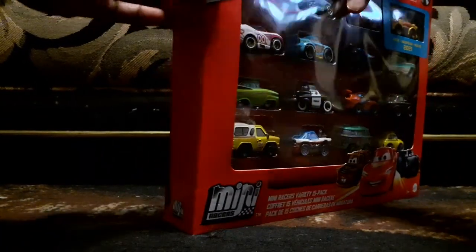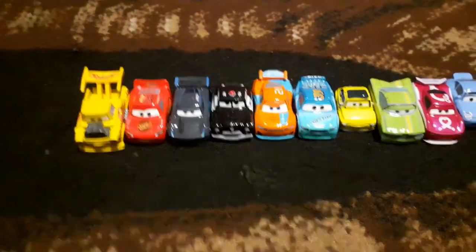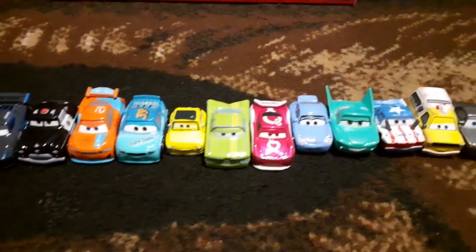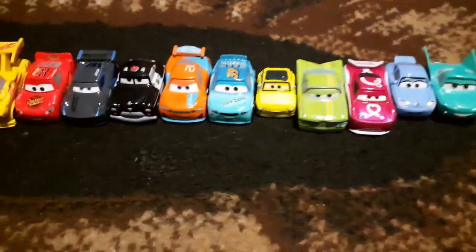Sometimes these are really hard to open — oh, this has tape in the back. Oh, that was quick! So here we have the 15 mini racers. I just revealed the names and got them in order of how they appear on the box.